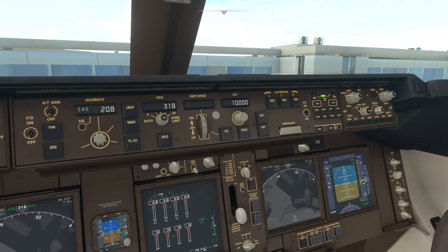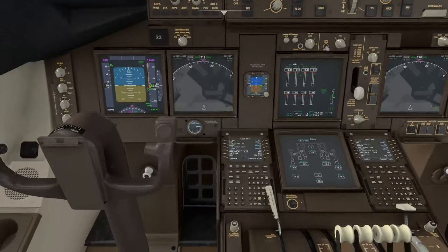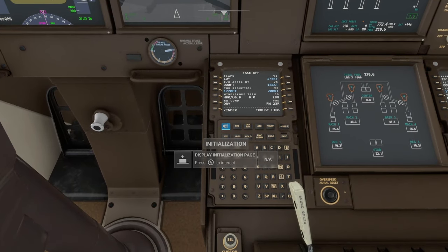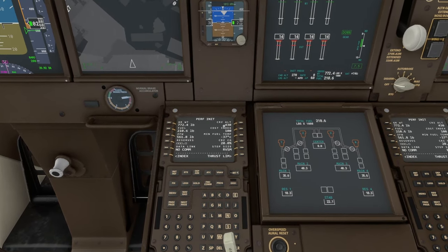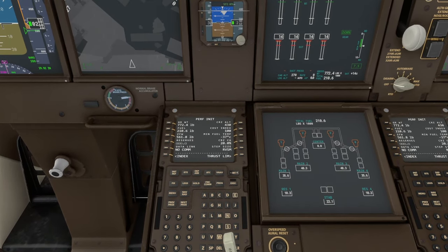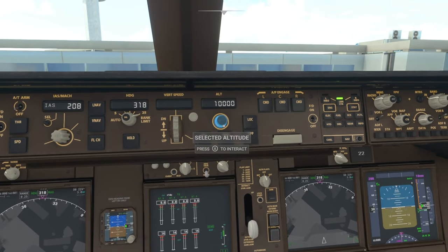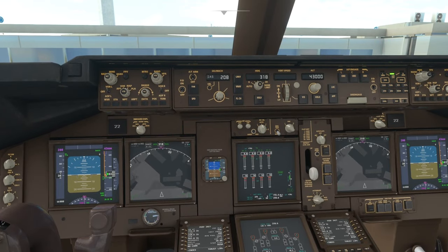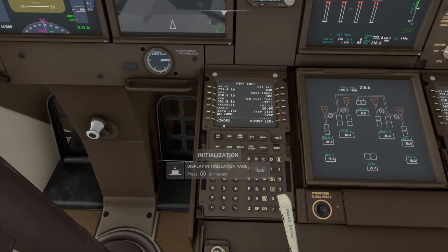We already know our cruising altitude, but I'll show you how to check it anyway. Come down to Init Ref again and go to Performance — we can see we have a cruising altitude of FL430, which is 43,000 feet. So we're going to set that up here.